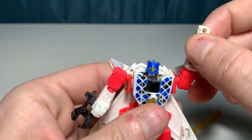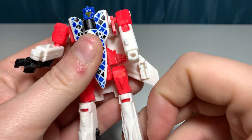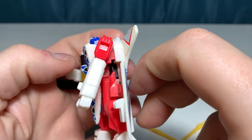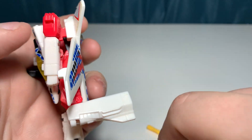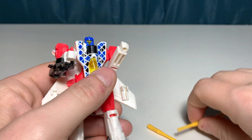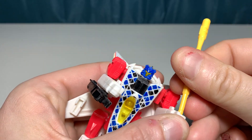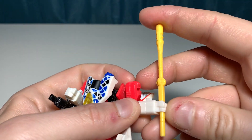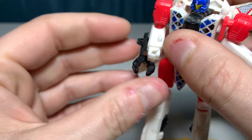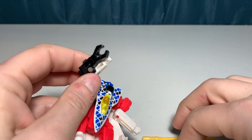Articulation-wise, he is a 90s figure, so he's ball joint city. You can do all sorts of dynamic poses — you can go pretty high up on a kick actually. This part does provide a little interference so you're not going to get great backwards movement on the leg — just be aware of that. The missiles — I think he can hold them. It does go in there so he can hold the missile like a club. He's got his gun, and the way it looks it can be like a claw weapon, or you can have the missile in there.